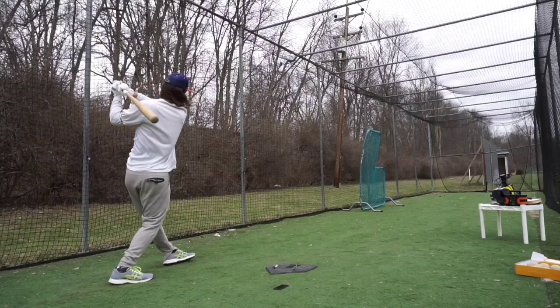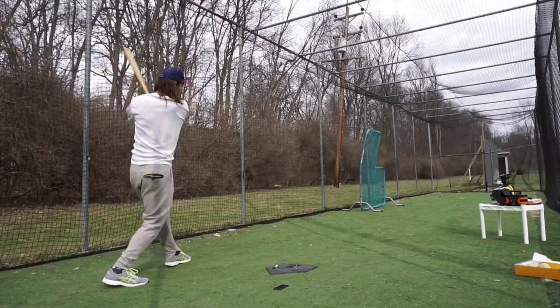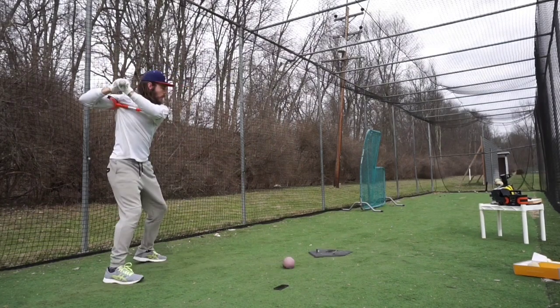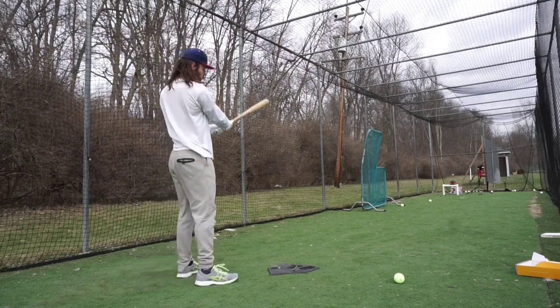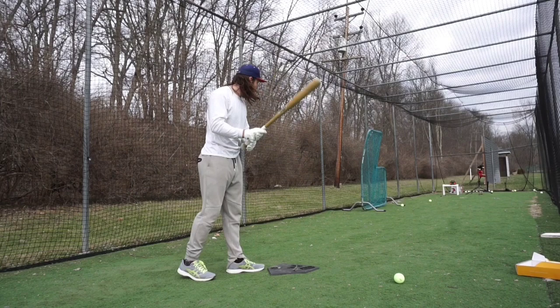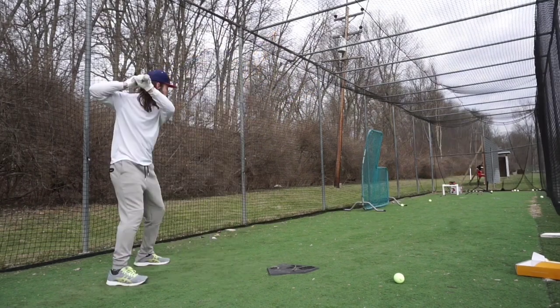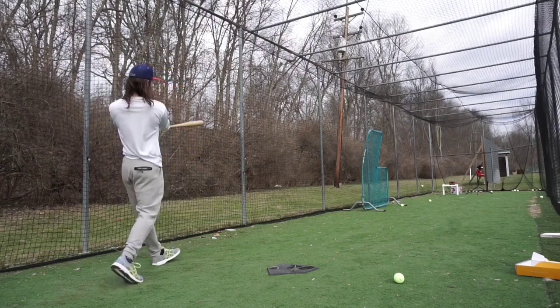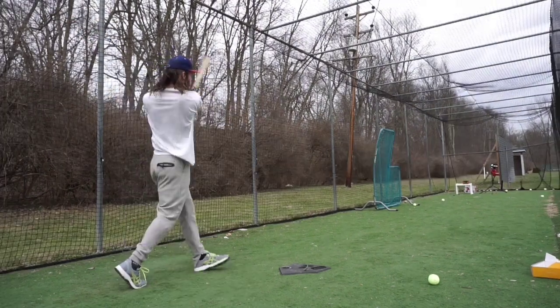Day two was more of the same. While I kept the ball low, I couldn't quite get it lower than 15 to 20 feet in front of the plate. As I moved into machine work, I saw immediate improvement. My time to contact lowered from 0.17 to 0.16, and my bat speed and rotational acceleration slightly increased.